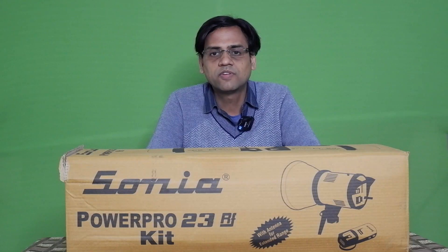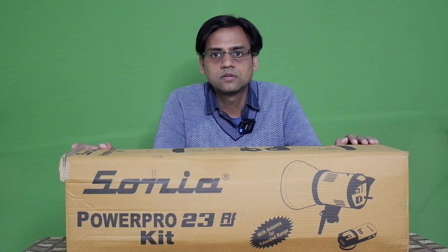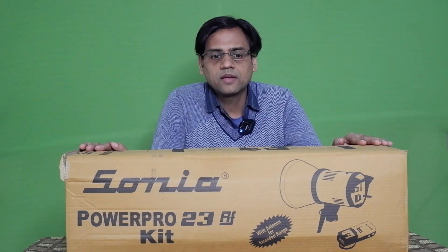Hi friend, welcome back to my channel Info More Box. Today I am going to provide more information about the studio flashlight of Sonia brand, and the model number is Power 423 RF Kit.